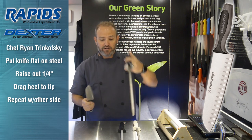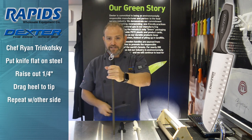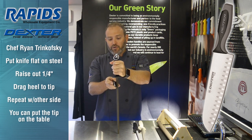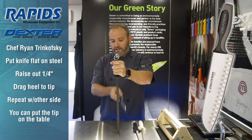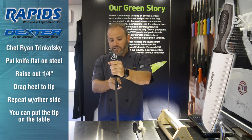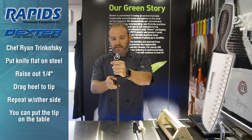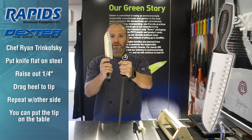An easier way to do that is you take your steel, you put it down on your table, and you're going to do the same steps: flat, quarter inch, heel to tip. Other side, flat, quarter inch, heel to tip. Getting used to that motion is the best thing that you can do in order to keep a sharp knife sharp.